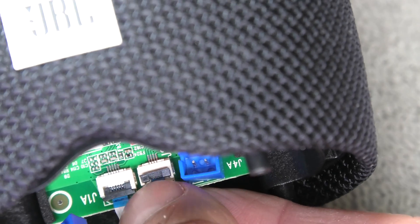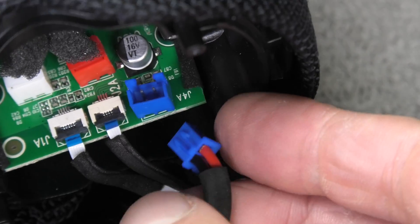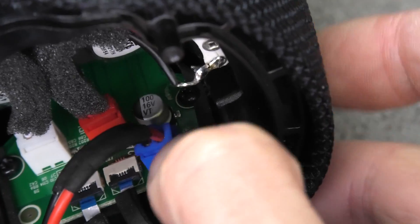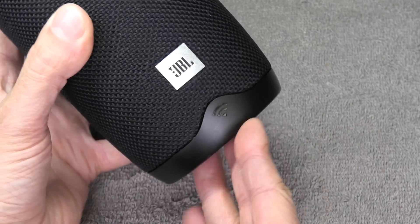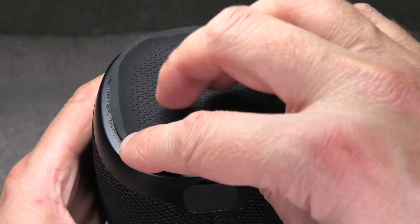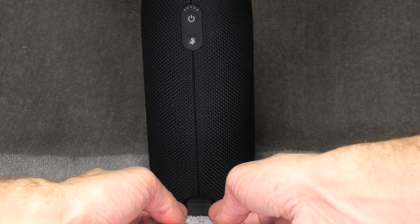Don't forget to flip down those gray switches so the ribbon cables hold in position. Also plug the blue connector back in, otherwise you won't be able to charge your speaker. Attach the bottom in the right orientation — the Wi-Fi symbol lines up with the JBL logo — then put all four remaining screws back in.